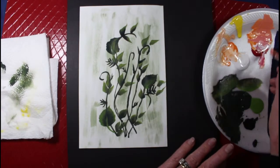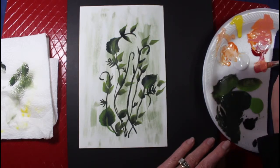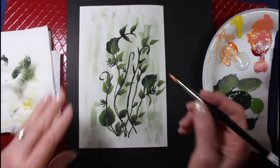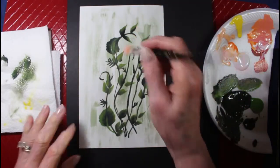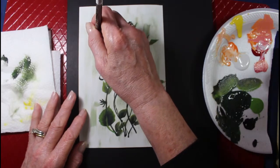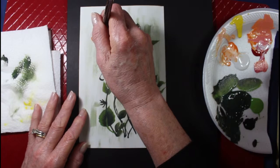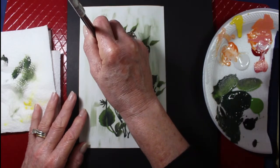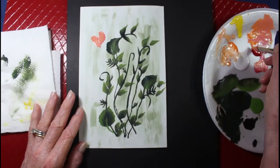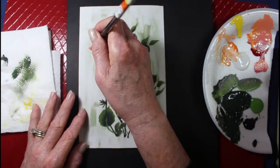Here's the orange, maybe a little bit of red like that. That's a flower over here, and maybe like a Gerber daisy, I guess.